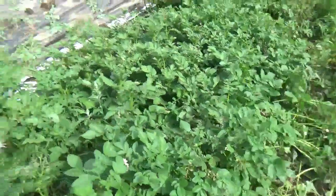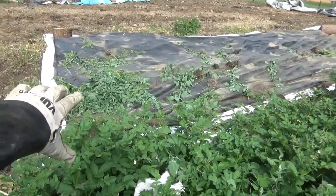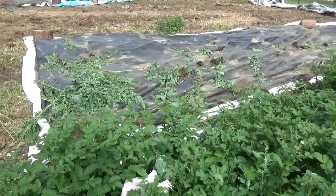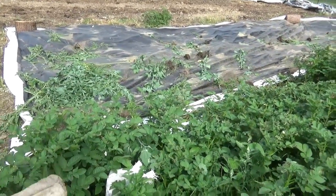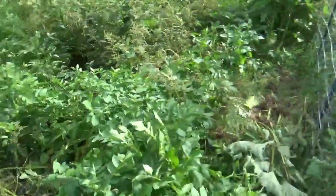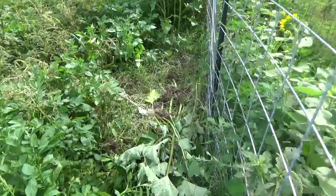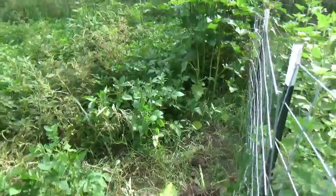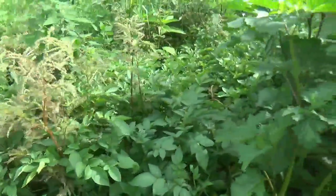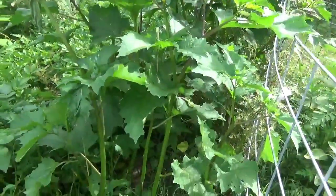I'm sorting the fodder out — if it's ragweed, lamb's quarter, or red root amaranth, pigweed, whatever you want to call this amaranth without the spines, I'm throwing that over there. We're gonna toss all that off to the side and feed it to the cattle. The stuff we're throwing down — there's pokeweed, local weed — spiny amaranth is edible but I'm just not gonna bother dragging all that out of here. I'm only gonna drag out the premium: the ragweed is premium, the lamb's quarter is premium.